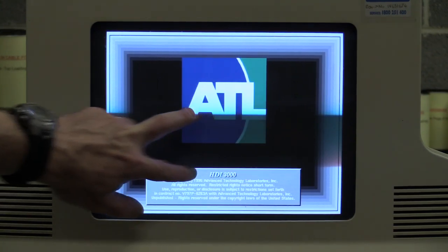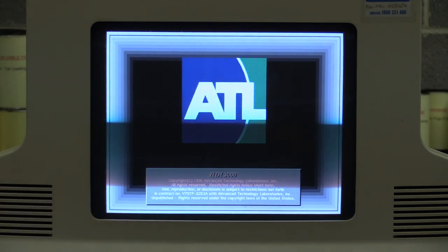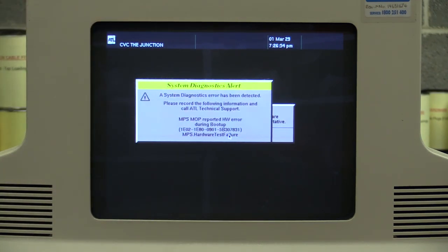You'll notice how there's a bar across there — looks like the camera shutter speed is exactly synchronized with the monitor. I'm just rebooting this. MOP reported hardware error during boot up. MPS hardware test failure. So we have some sort of problem with the MPS hardware, whatever that is. MPS hardware test failure. If there's something obscure on the board then we could be in deep, deep trouble. I think we need to go back to the lab and read the hardware service manual for this thing and see what's what.